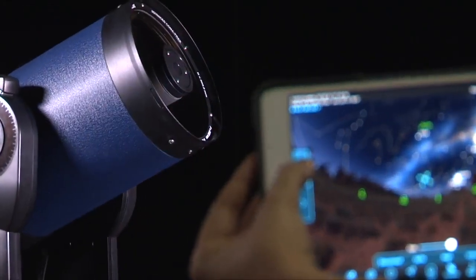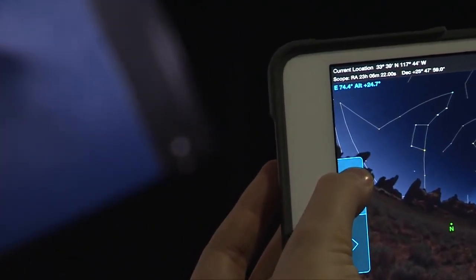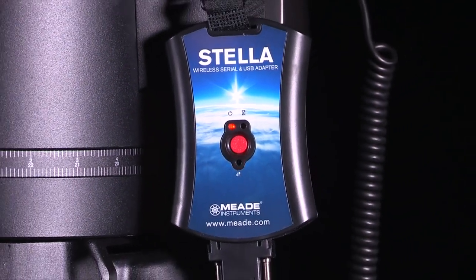Stella brings the fun back to observing by giving you control of your telescope at a distance. Keep the hand box at your telescope and find celestial objects wirelessly with Stella.